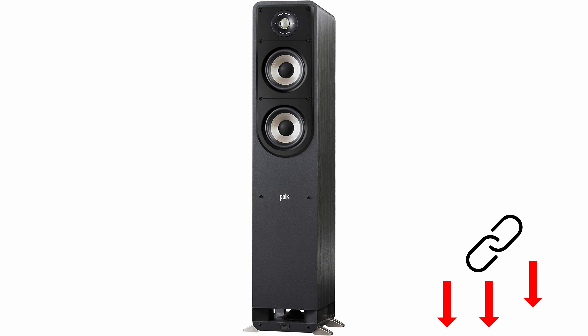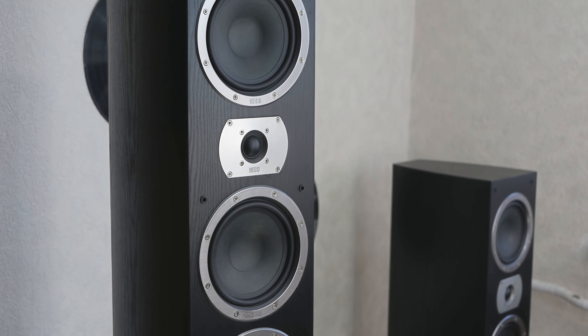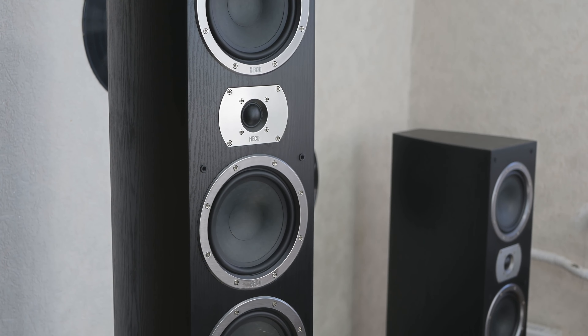In the listening test at light magazine dot de, the duo impresses with a detailed, dynamic, powerful, and very spatial sound, which one would not have expected at this price point. The testers said the sound quality is beyond any doubt. We have linked all the presented speakers for even more details below in the video description.